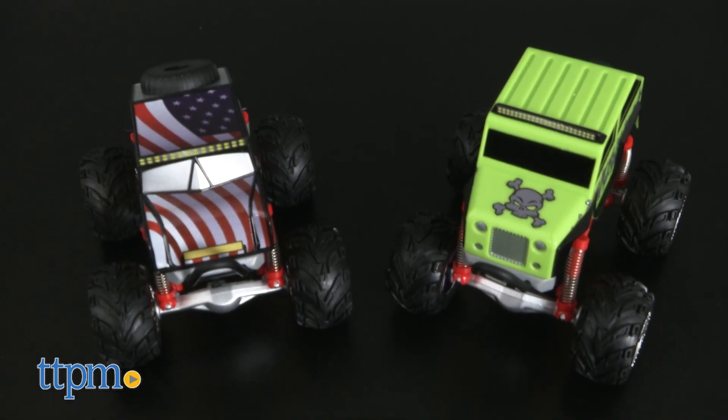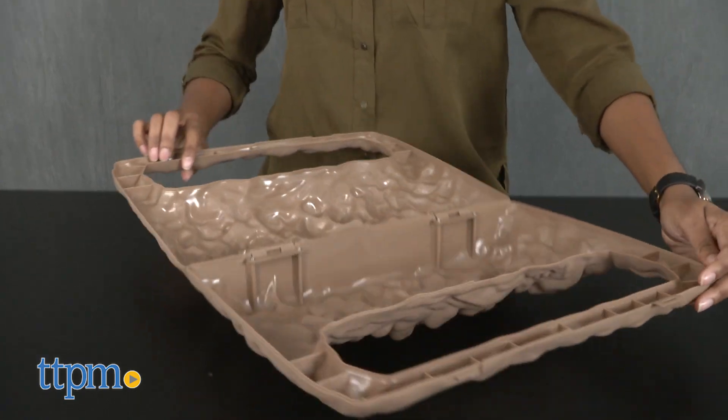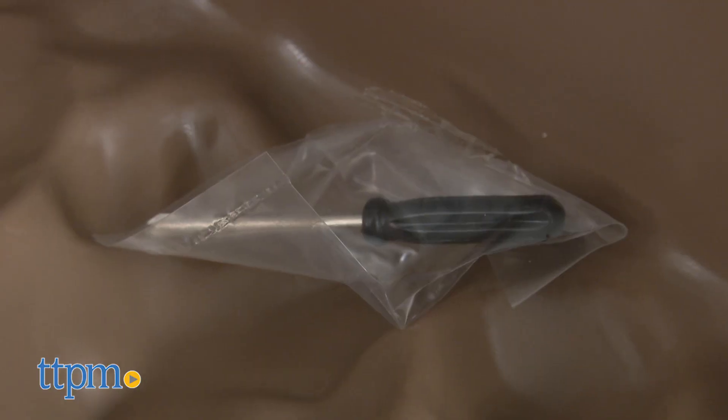This set comes with two rock crawler vehicles, a carrying case that becomes terrain, and a mini screwdriver.